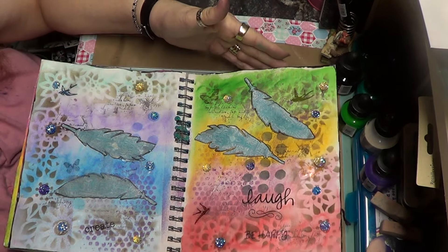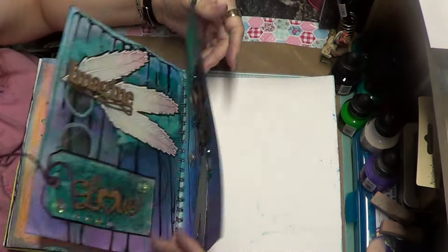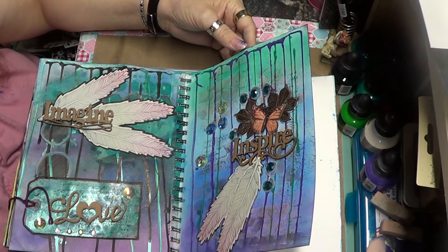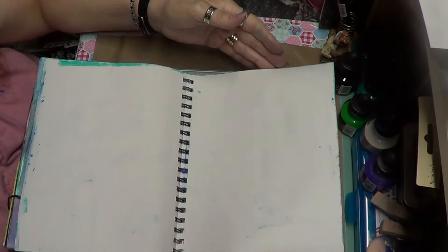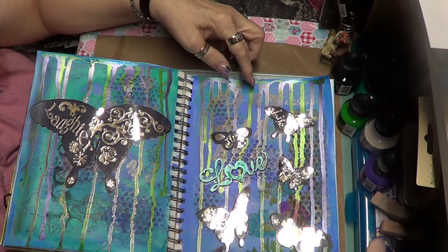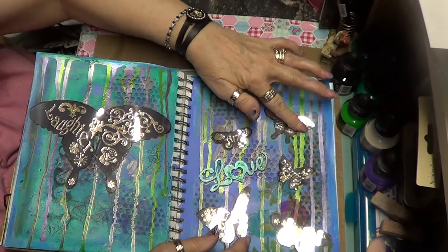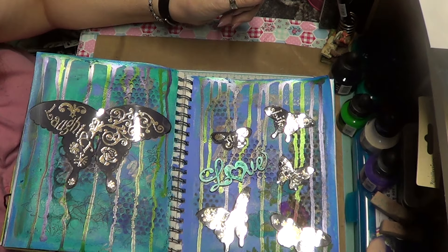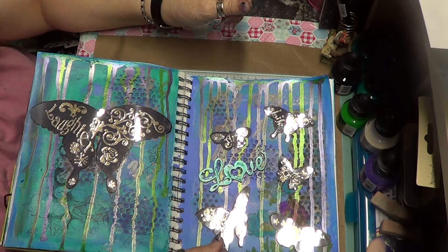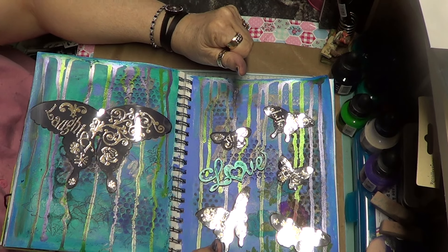That's kind of what I've been working on. I like these pages so I'm getting a little better, but I'm still working on it. This is all paint so I don't have to worry about sealing it, but I might have to take these butterflies off and re-glue them just to get them to stay on.